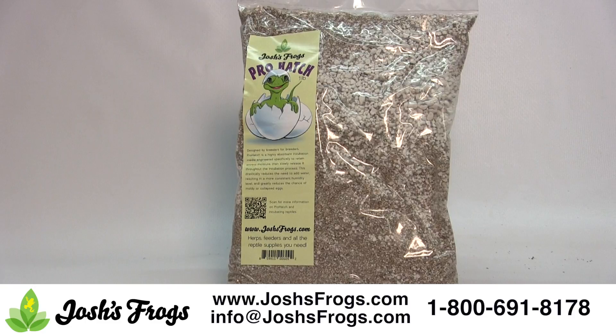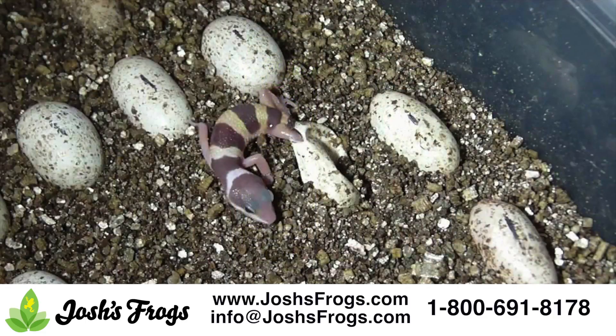For soft-shelled eggs, such as crested geckos or leopard geckos, or most snake species, simply hydrate Pro Hatch as described above, then use the back of a spoon or your thumb to make an impression on the surface of the Pro Hatch that the egg can sit in. Gently place the egg in the impression and you are good to go.